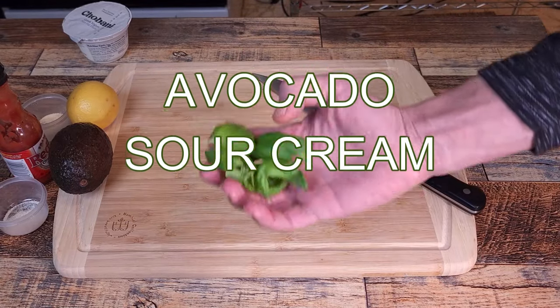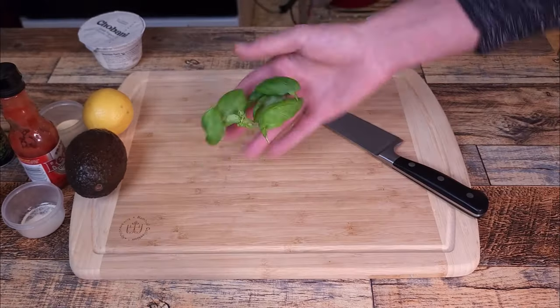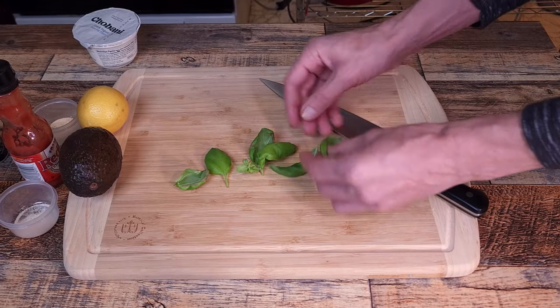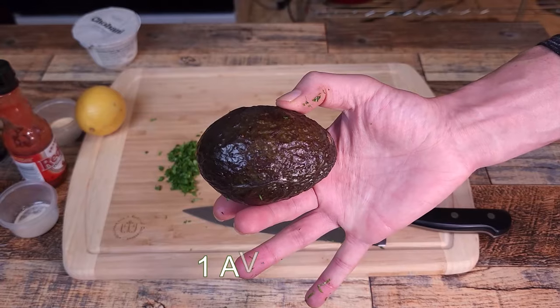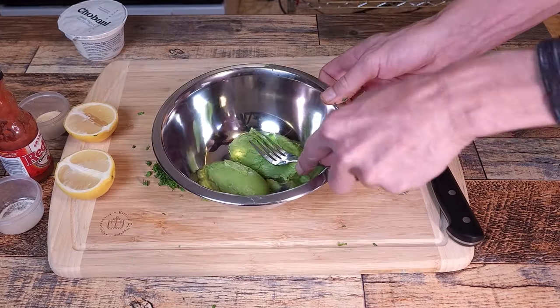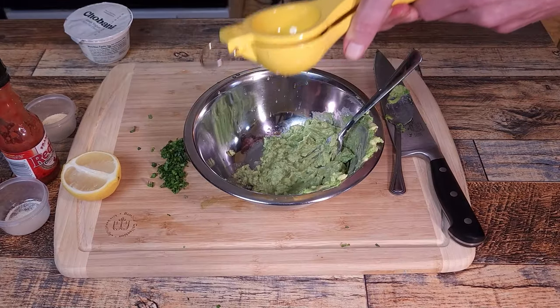Next, onto the avocado sour cream — I used Greek yogurt instead of sour cream. The full recipes of everything in this video will be down in the description. We're going to need to chiffonade six leaves of basil, one avocado, and one fresh lemon squeezed. Mash that avocado with a fork in a bowl that's big enough to fit all the ingredients, then squeeze the lemon in — I only used half.